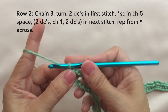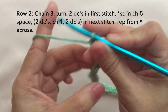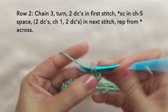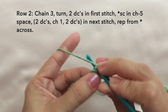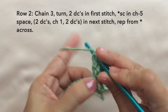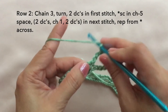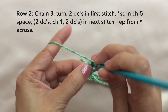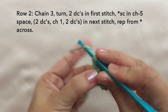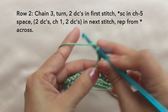Row two: chain three, turn. Two double crochets in the first stitch. Single crochet in the chain five space. Then on the next stitch — which is the single crochet — two double crochets, chain one, then two double crochets in the same stitch, chain one, another two double crochets in the same stitch. This is the shell.